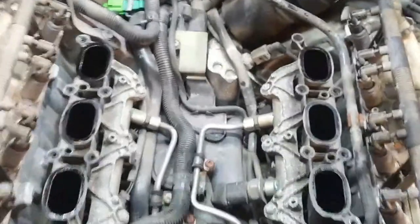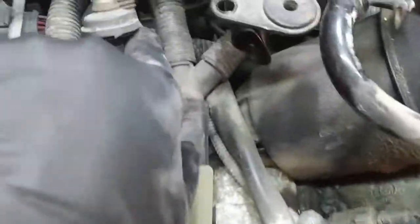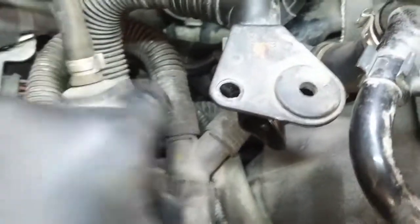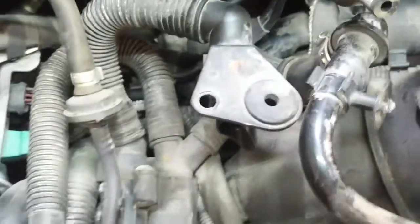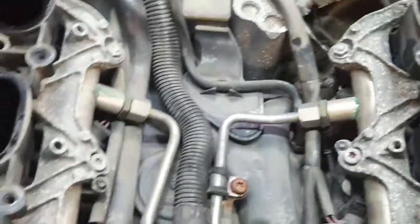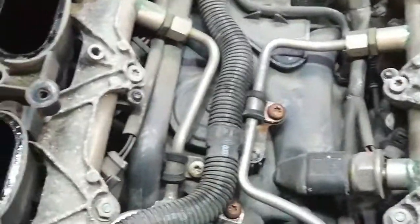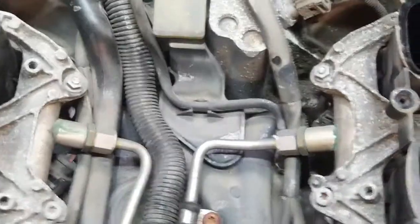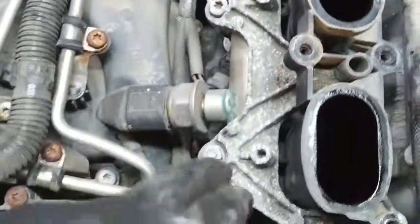So there it is with the upper intake off. Now it's a little easier to get at that pressure sensor way down in here that I was trying to replace the other day — which I actually did replace. The lower intake manifold has to come off now so we can get at the fuel rail under here, because that's where the injectors are.